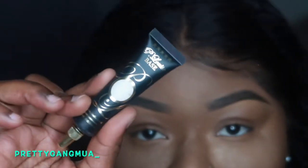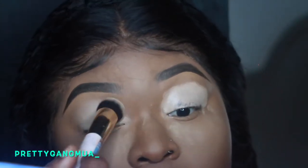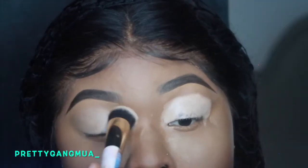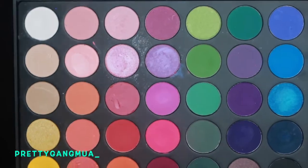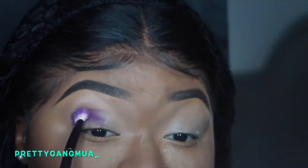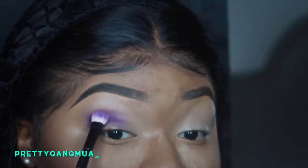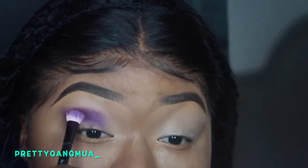I already set my face with Laura Mercier setting powder with Topaz. And now I'm going in with my P. Louise base in shade one, and I'm just placing that all over my lid with a dense brush. I'm going in with my Morphe 35B palette and I got that purple shade, and I'm just taking this fluffy brush and packing that into the crease.